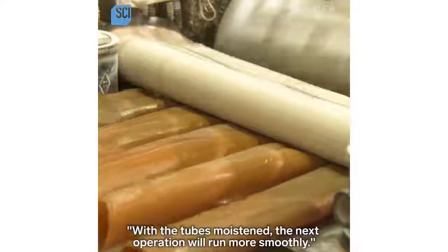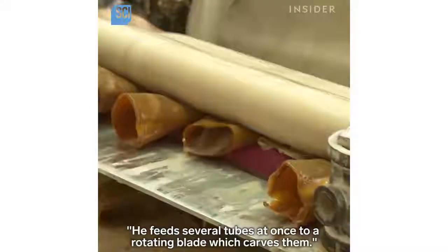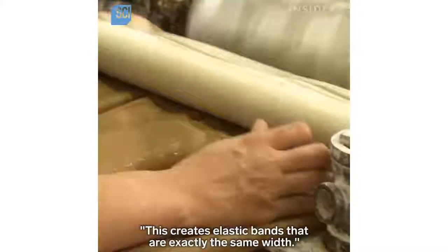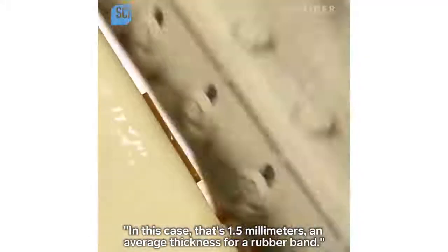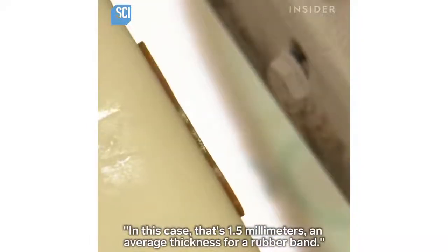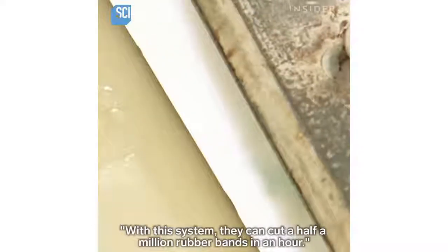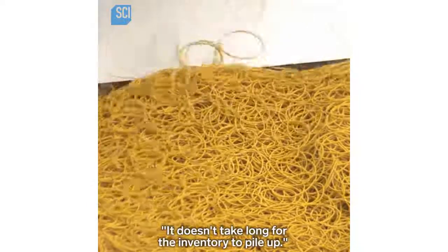With the tubes moistened, the next operation runs more smoothly. He feeds several tubes at once to a rotating blade which carves them, creating elastic bands that are exactly the same width — in this case 1.5 millimeters, an average thickness for a rubber band. With this system they can cut half a million rubber bands in an hour, and it doesn't take long for the inventory to pile up.